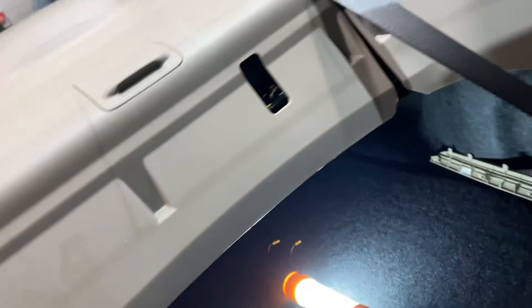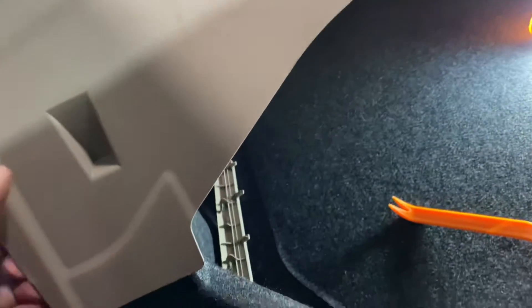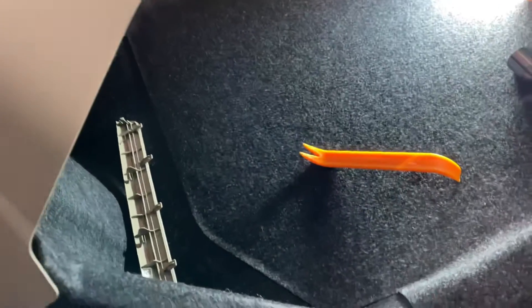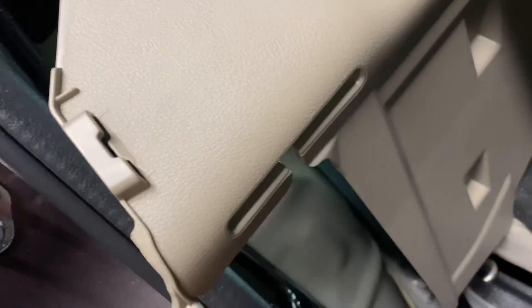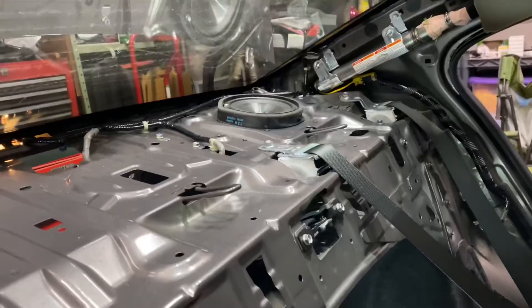After that, the next step is lifting up this plastic panel here. I have the clips out. After lifting up the clips, fold your seat belt through here to pull them loose. This whole back side piece comes straight off and then you have access to the rear speakers.